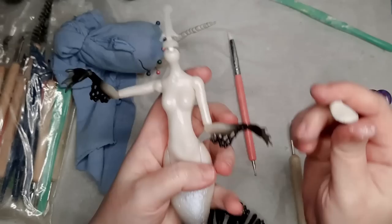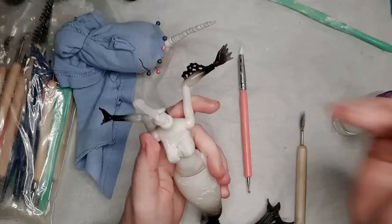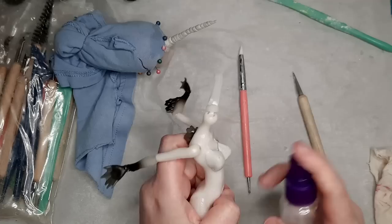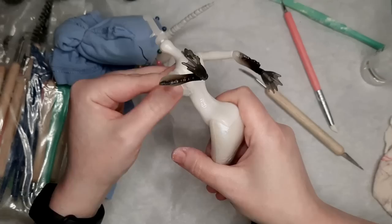I always accidentally mix up a little bit too much epoxy, and my favorite thing to do with the leftover epoxy is give the doll a boob job. So that's what I'm doing now. I use lots of water and my fingers to blend the epoxy into the plastic.